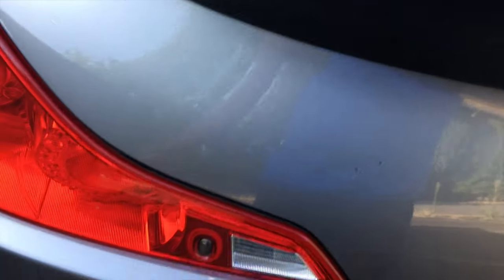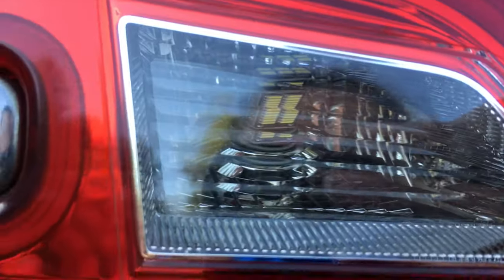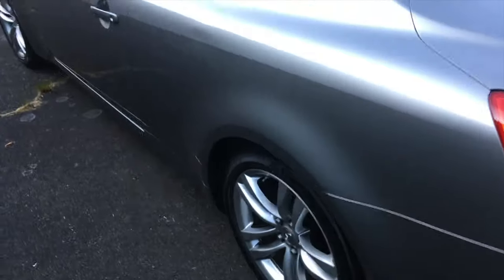Recently a buddy and I decided to follow up on something we saw on Instagram and we bought some Ala Lighting LED reverse lights. I do have photos which I'll attach at the end of this video.